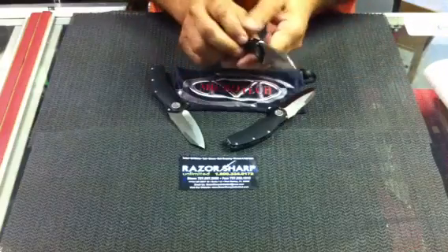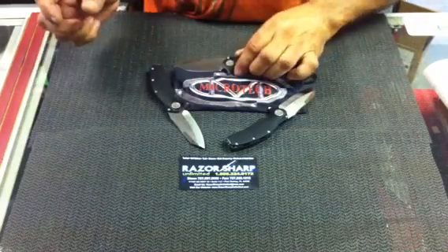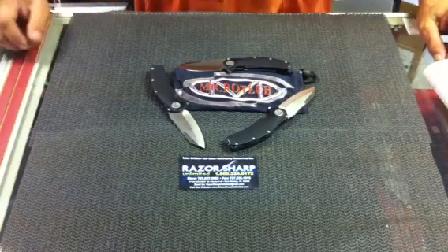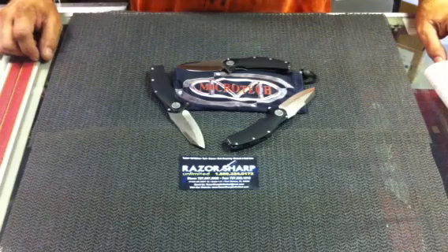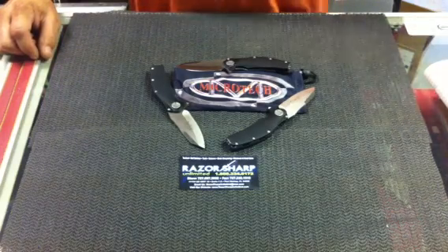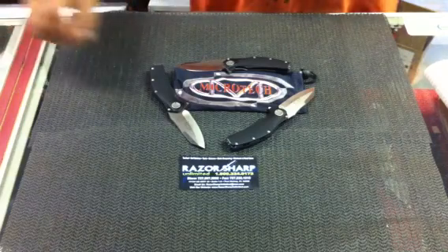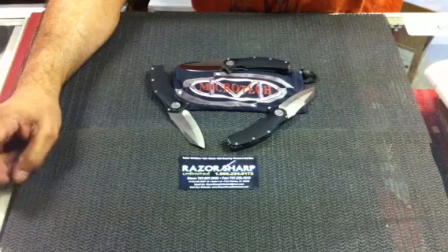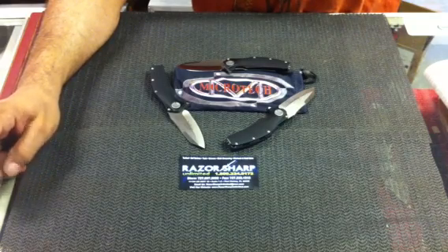Some of the Matrix and the 777s are starting to trickle out of the manufacturers right now. We're going to be having a special exclusive on some Microtechs at a blade show, and we're going to start doing some customs. Please check our website out at razorsharpunlimited.com and be sure to check out our inventory on Microtech — our inventory changes daily and we are getting some really good pieces in.